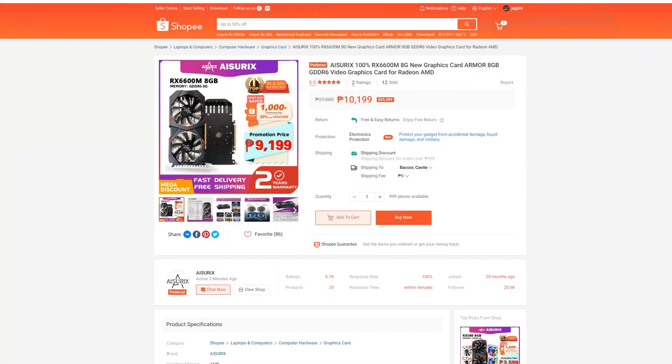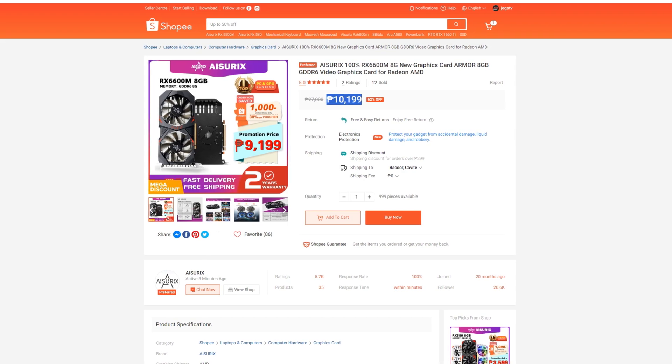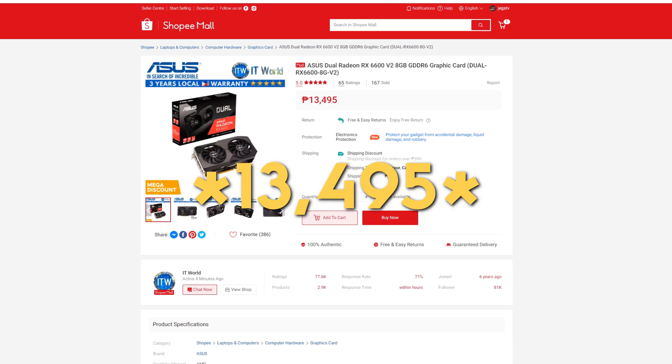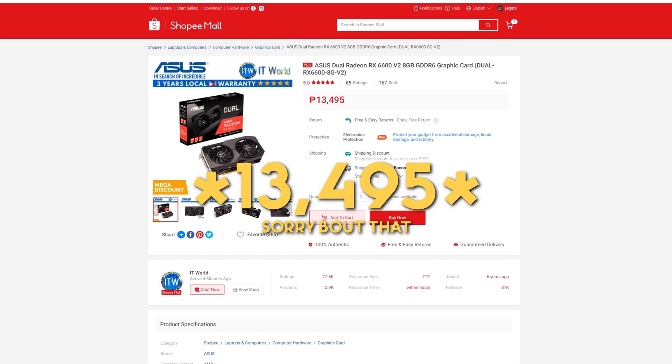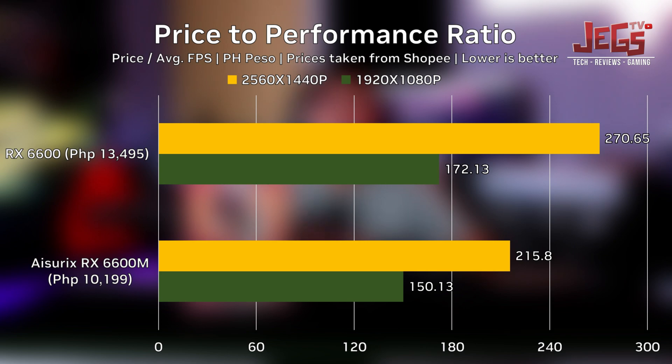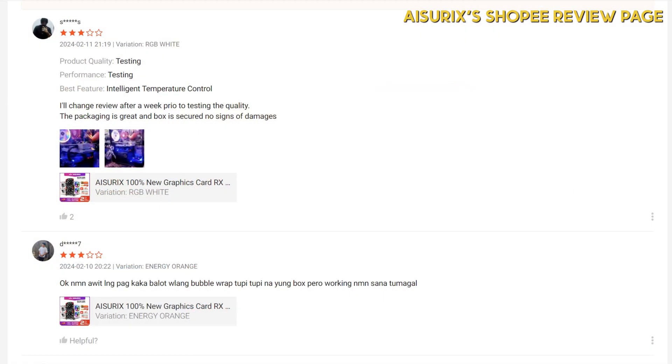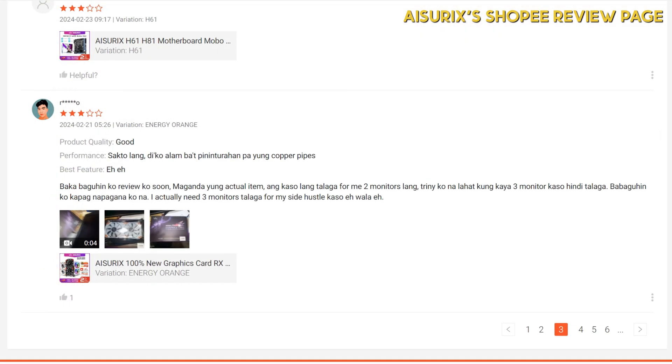As for pricing, the Aurex RX 6600M currently sells for 10,199 Philippine pesos, while the cheapest RX 6600 I could find was selling for 13,199 Philippine pesos — making the RX 6600M better in terms of FPS per peso, meaning you get more out of the money you paid. Given Aurex is not a well-known brand yet, many users exercise caution in buying their products, and that's completely fair.